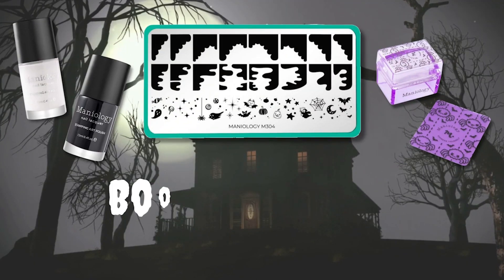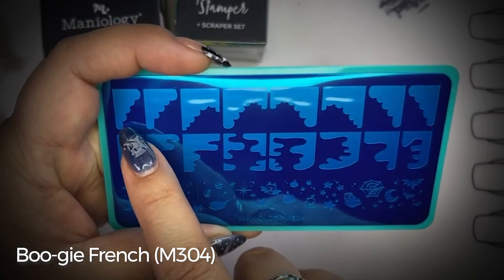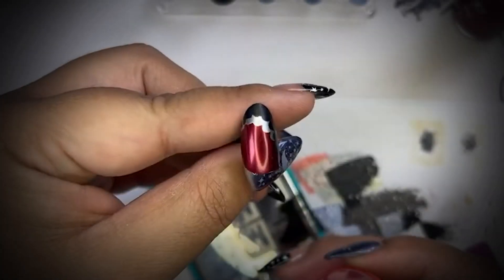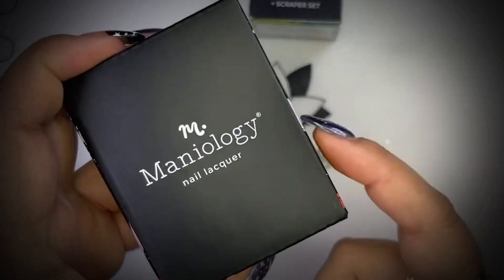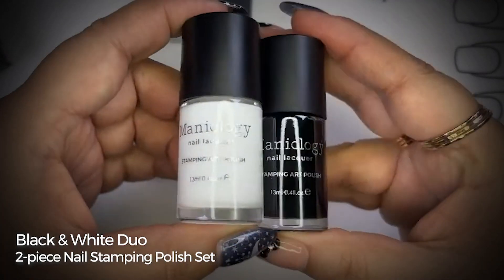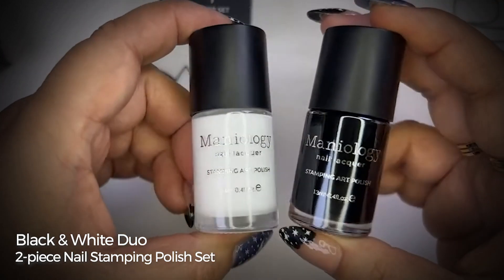And our next bundle is Bougie French. This wonderful plate comes with really cute scalloped patterns to use on the tip of your nails. This bundle also comes with the stamper and scraper card. And inside of this package, you get a bam white and straight up black, because Halloween is not Halloween if you don't have either of these, right?